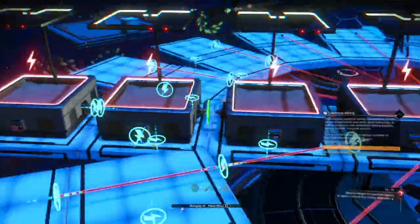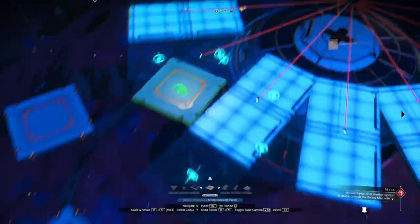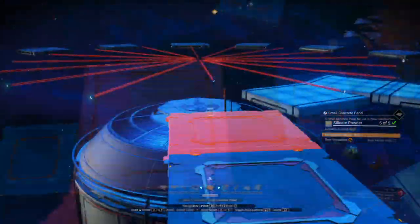As you get near to the end, it might get a bit awkward for all those wires. Add a few concrete floor panels to push the circle out for safety, and you can extend out as well if you want.